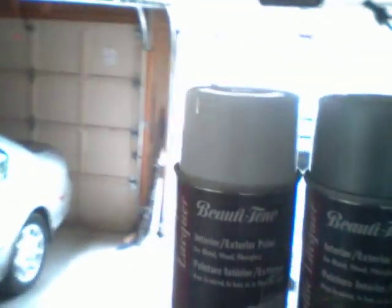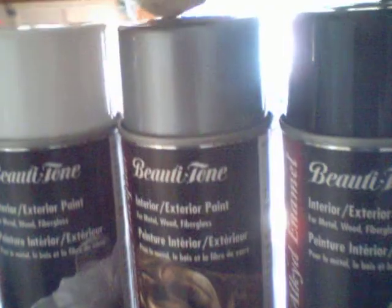So I got a light beauty tone, silver beauty tone, black beauty tone, and I got a blue Montana — it's actually called Fire Blue.